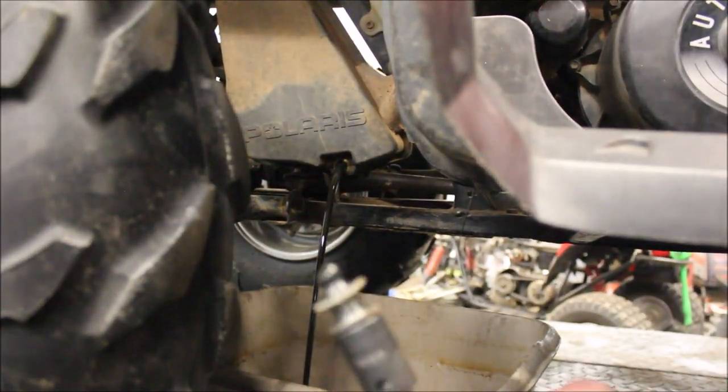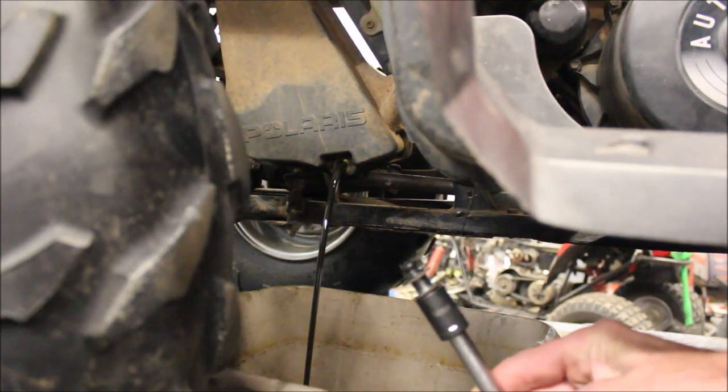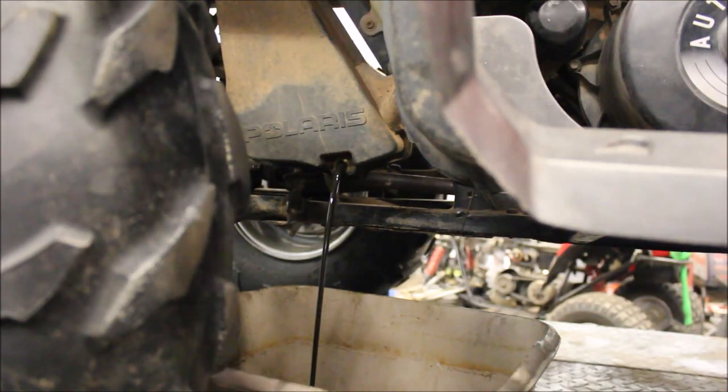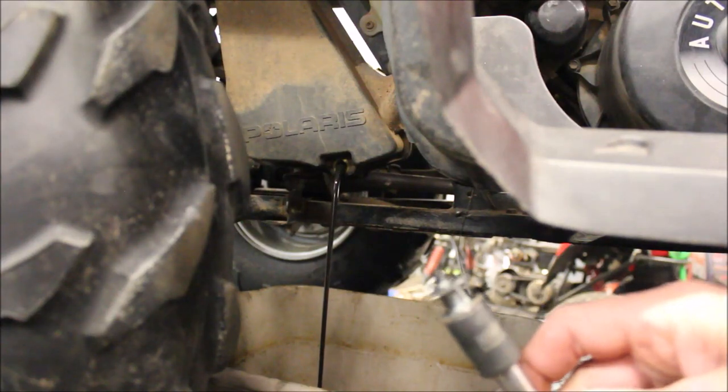There you go. And then you've got a magnet on the tip of that plug. I like to clean all the metal shavings off of there — you will have some, especially on something this old. There's a little magnet on it.